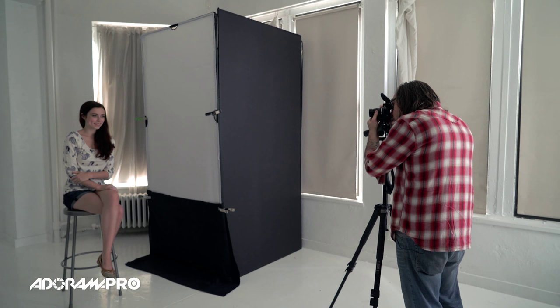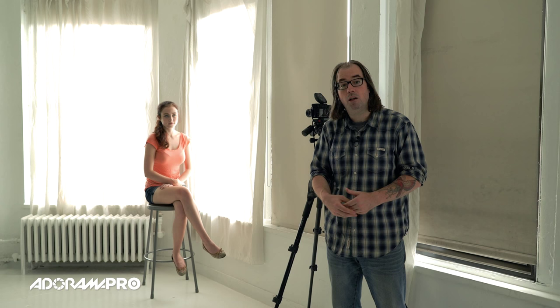Window light can be some of the prettiest light to work with for portraits, but it's not always sunny out, you don't always have a nice window, and sometimes it could be nighttime. Next week we're going to have a video where we create window light using flash inside so you can have this kind of look anytime you want. Thanks for watching — be sure to subscribe to AdoramaTV and I'll see you next time on set.